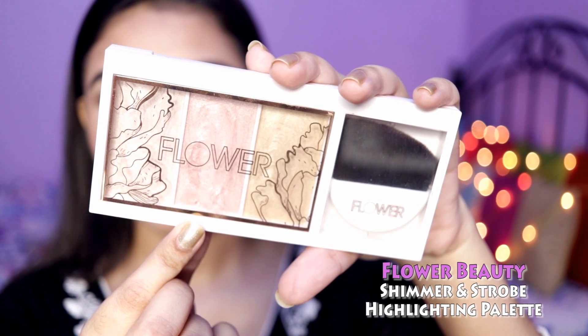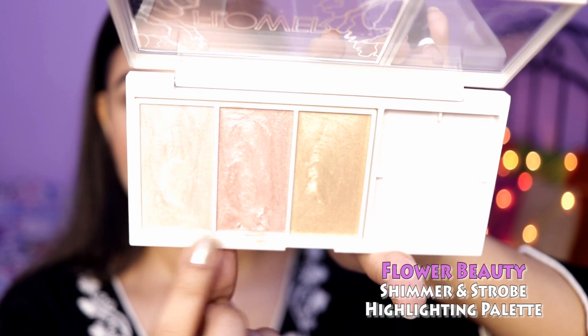Next I'm using the Flower Beauty Highlighting Palette, mixing all three shades and highlighting my face — my entire face was looking matte so I wanted the highlighter to pop. This highlighter is beautiful. Then I added a bindi and changed my earring.